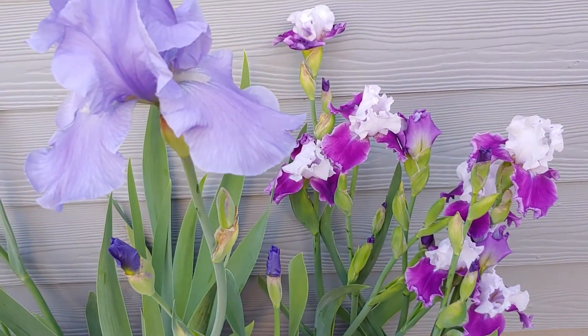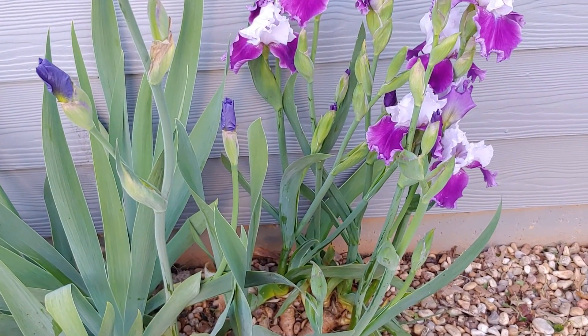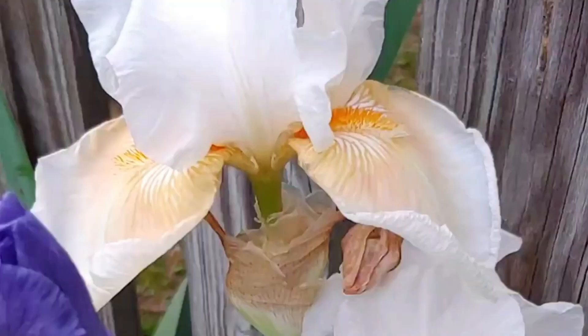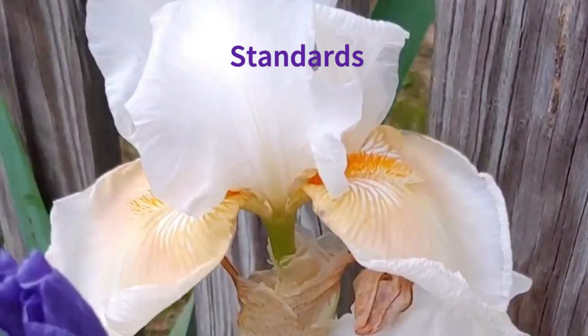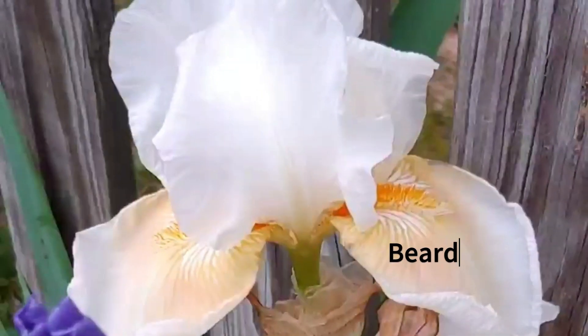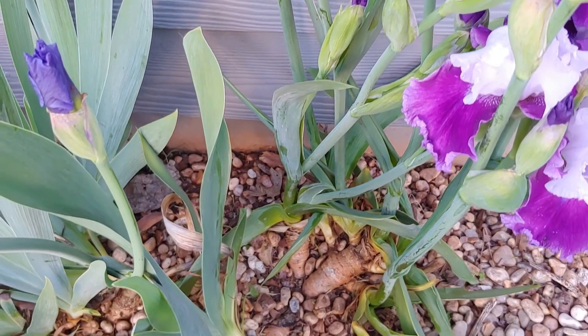Iris are spring-blooming perennials, meaning that they come back every year, and they come in many different colors. You can see I have lavender here, some bicolored ones, and a wonderful white one as well. The top petals are actually called standards, the lower ones are called falls, and you can see the beard right there — the little orange fuzz — that's why they're called bearded iris.